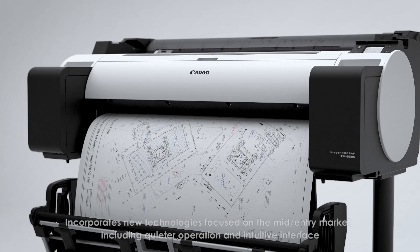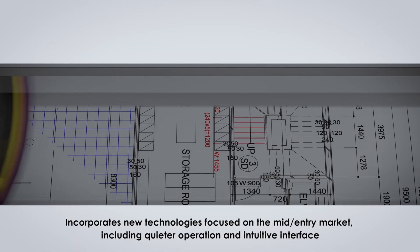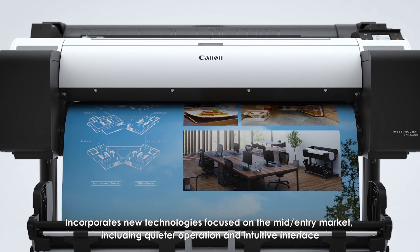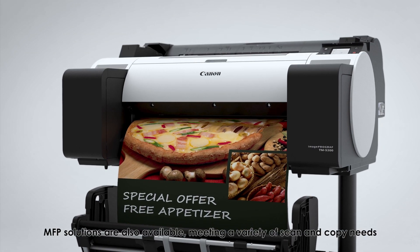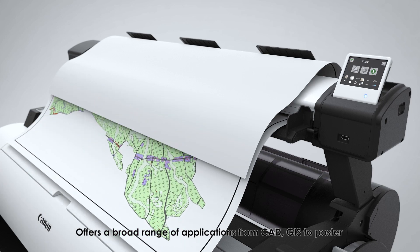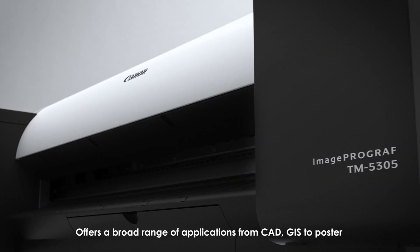Incorporating new technologies focused on the mid-to-entry market, including quieter operation and an intuitive interface, MFP solutions are also available, meeting a variety of scan and copy needs. The TM Series offers a broad range of applications from CAD and GIS to poster printing.